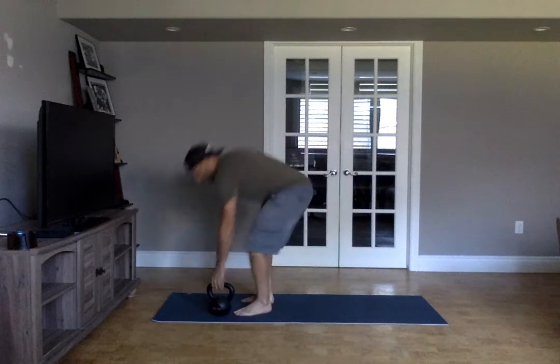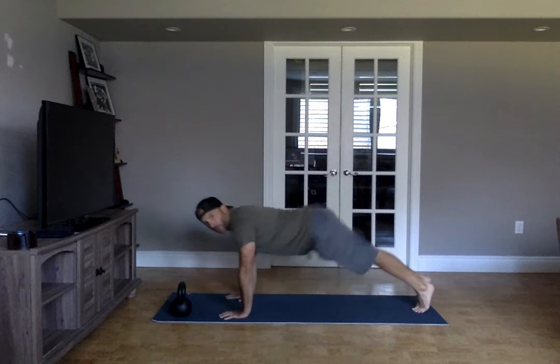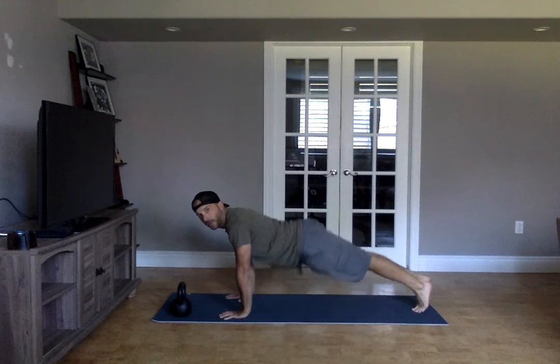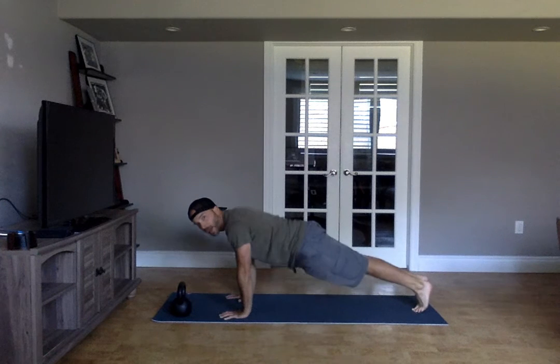You're going to start in a high plank — just hold that high plank nice and tight. Shoulders are back and down, get out of that lower back. Point those elbows back and down, squeeze your body, squeeze those heels together.